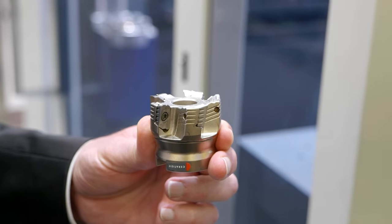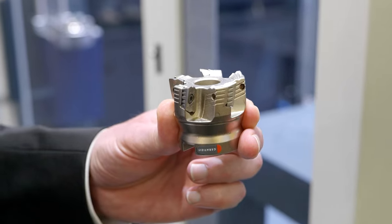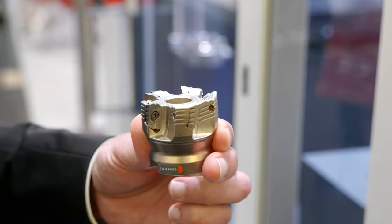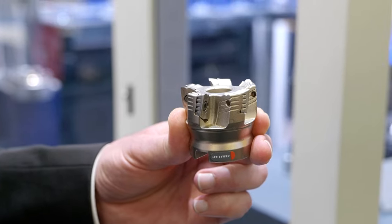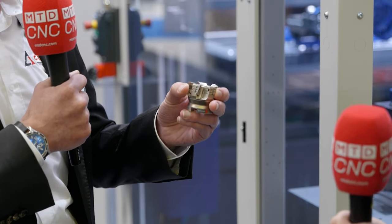We use it especially for milling of titanium or Inconel. These are harder materials which, when they have heat in them, become even harder. So obviously the cutting edge is the critical point, because that's where the heat is being transferred. The new direct cooling of the cutting edge keeps that heat away, preventing the material from hardening and making it harder to machine.